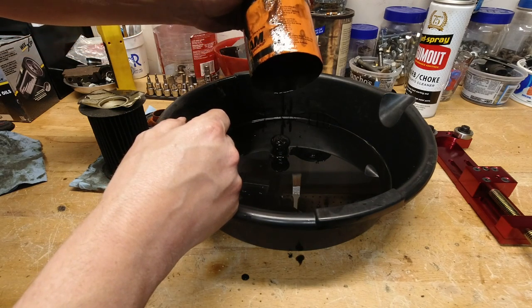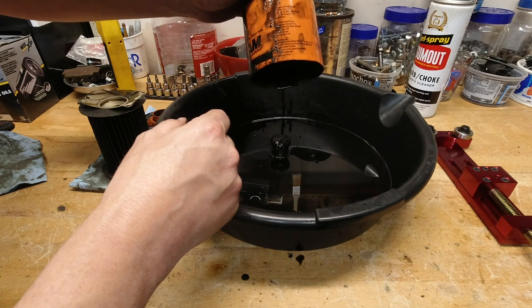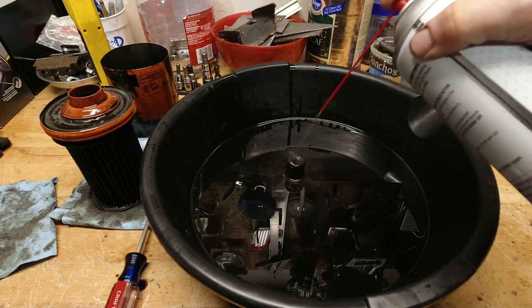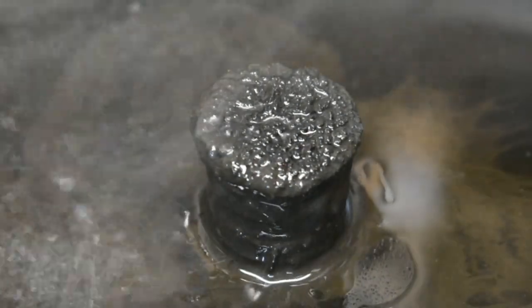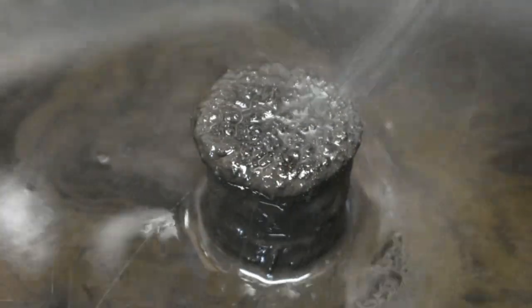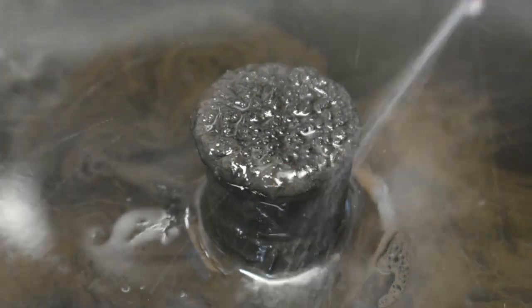Once you've done that, you can hit it with a little bit of carburetor cleaner. The carburetor cleaner will blast off the oil and residue but leave behind any metal material that's magnetized and sticking to the magnet. It's a good way to give it another once-over.